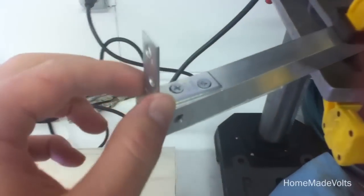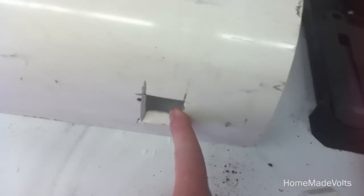Using the drill press to put these L brackets on, so they will attach to this pipe. This is the floor, so you'd actually get a little bit more balance.